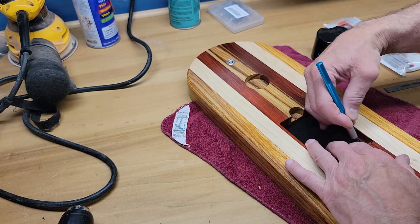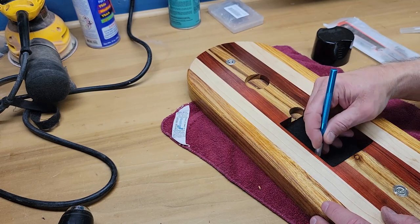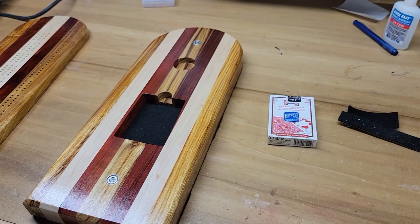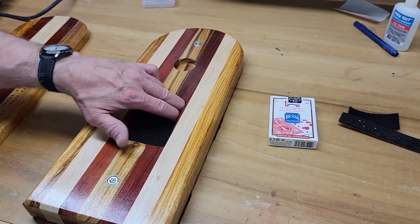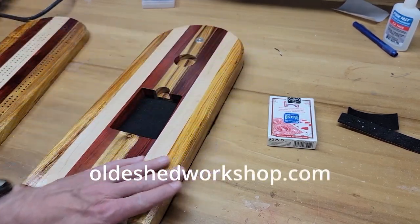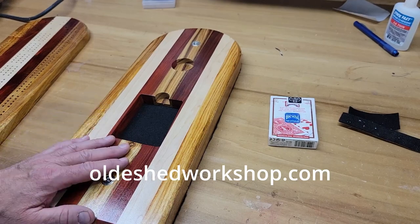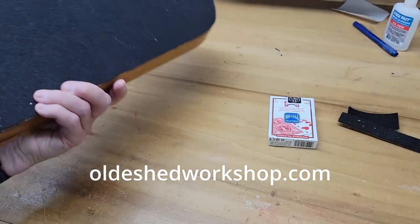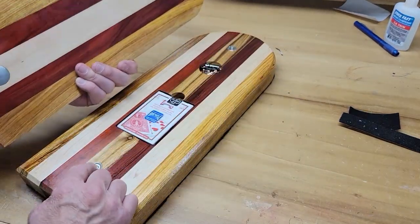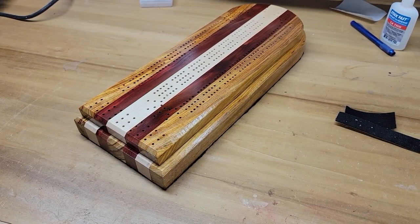Now the only thing left to do is insert the felt where the playing cards go - just tuck that right in against the edges. That's it. Done. Here's the finished product. I appreciate you all staying with me throughout the entire project. I would ask that if you want to buy any of the things I've used in this video, I've put links down below - I'd encourage you to use my link. As an Amazon affiliate, I do get a small commission if people use my link. Here is the bottom - the pegs go here - and here's the top. They mate up with the neodymium magnets, and just like that, that's the finished product. Thanks for watching. See you on the next one.